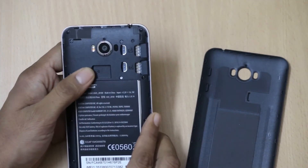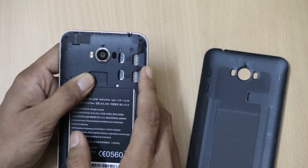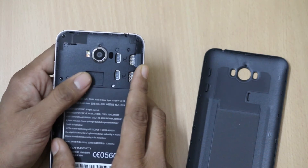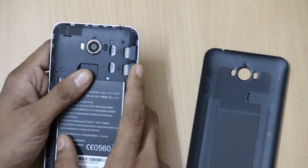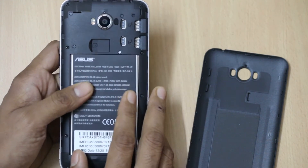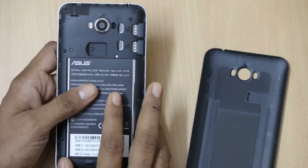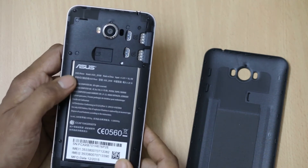Removing the back panel gives you access to the dual SIM card slot and the microSD card slot. Both SIM card slots have 4G LTE connectivity with dual SIM support, and there is also a microSD card slot. You can further expand the memory up to 128GB using a microSD card. Although it has 16GB of built-in memory, 16GB is sometimes not sufficient, so expanding up to 128GB is a big advantage.